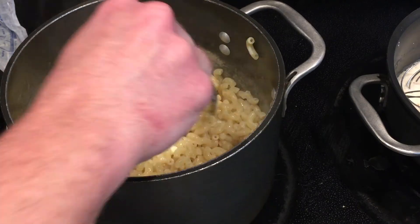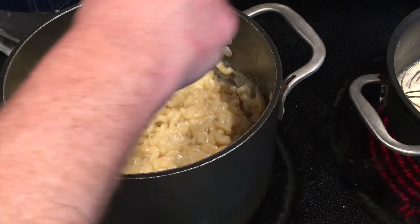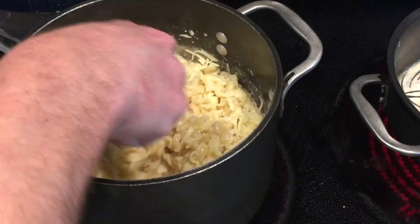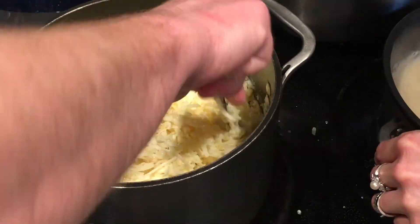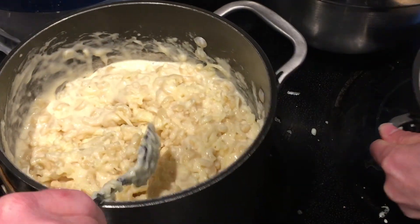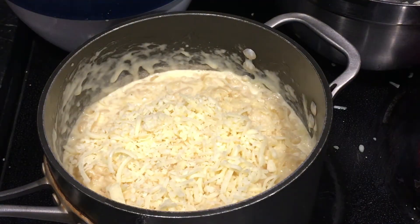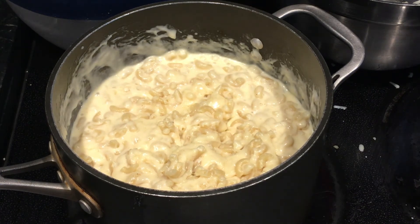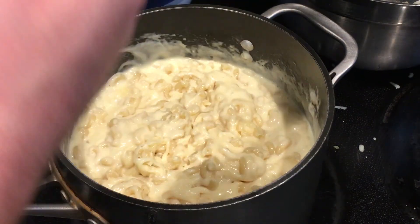Once the butter is melted and has coated the pasta, I'm going to pour in my egg and evaporated milk mixture and heat that up a little bit. Then I'm going to start adding cheese — a bunch of cheddar and jack, a mix of it. This recipe calls for a pound of cheddar and a half pound of jack cheese. If you're making macaroni and cheese using a roux, you have to be really careful with how you add your cheese. But in this recipe, we can add as much cheese as quickly as we want. We just make sure it all gets incorporated and melted into the sauce. Once it's melty and the consistency you want, you're all done.